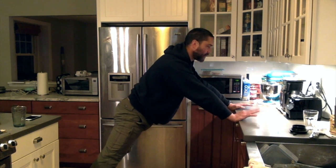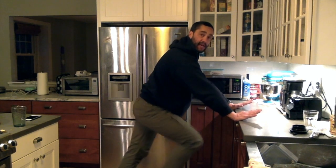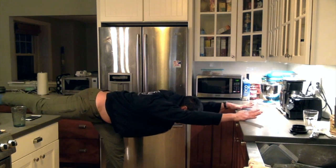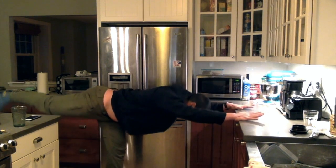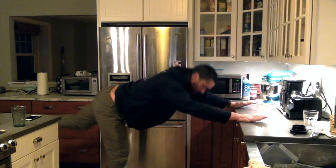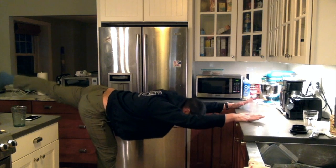Third, I'll do some single leg reaches. Keeping my hands on the countertop and pressing into it, I'll do a knee tuck, come up onto the ball of my foot, then reach the leg back into a single leg reach. About five on each side. As I do the knee tuck, I come up onto the ball of the standing foot — a heel raise — then release and do a single leg reach and hip hinge on that side.